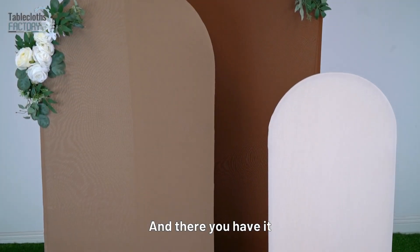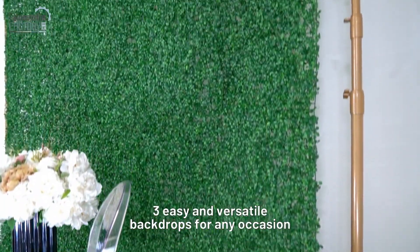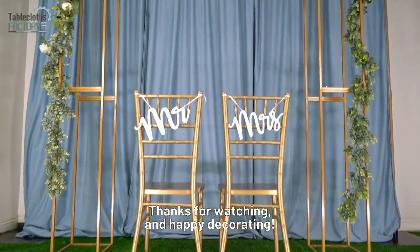And there you have it, three easy and versatile backdrops for any occasion. Thanks for watching, and happy decorating!